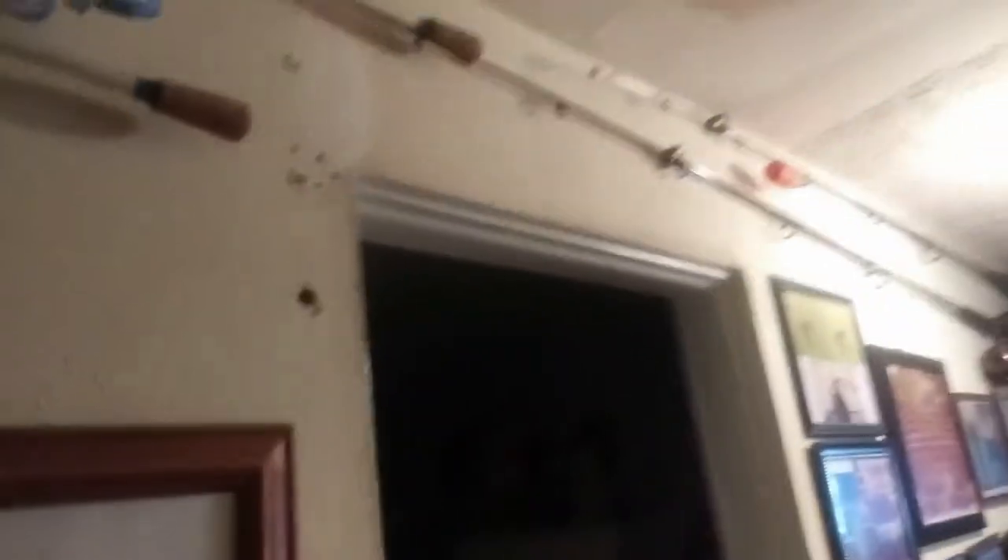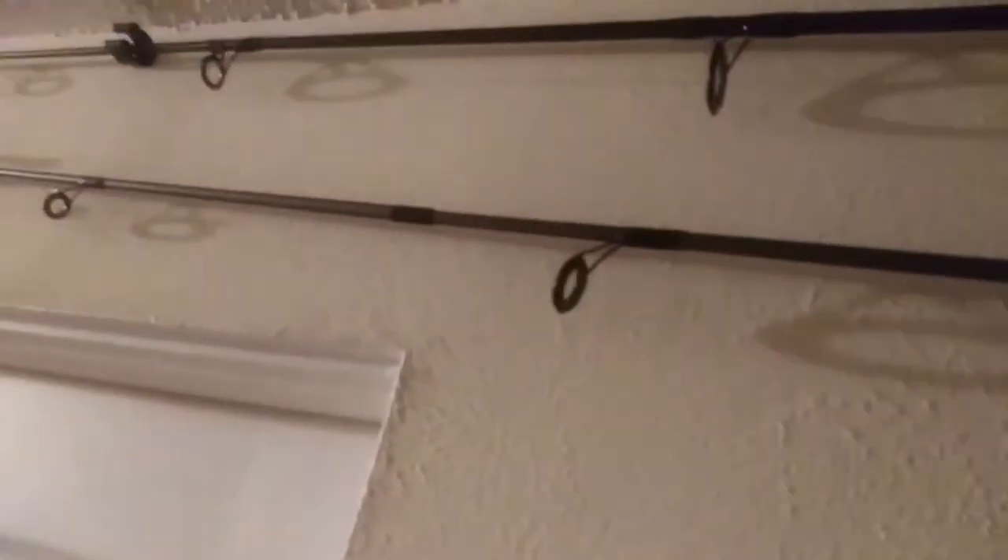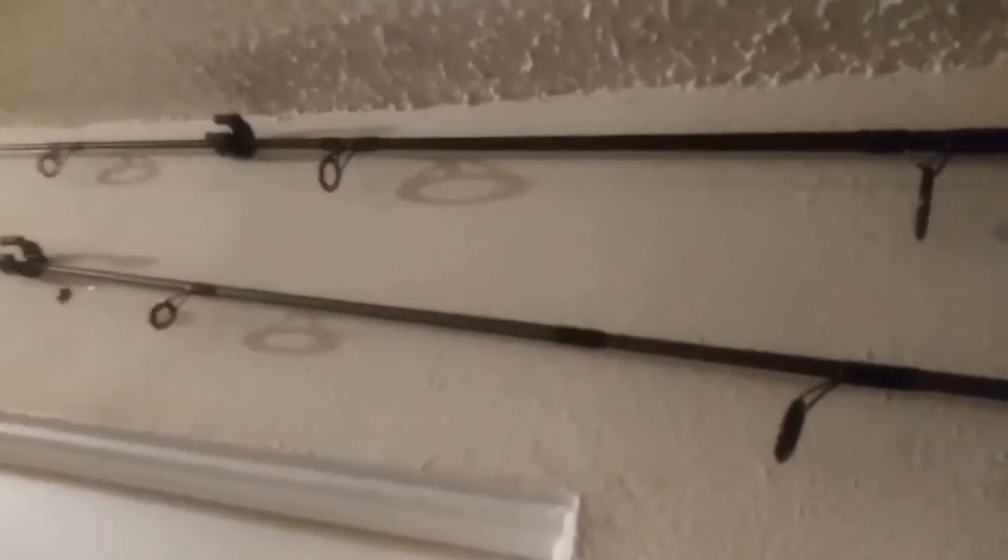I've got two more rod and reels to bring in. I'll just put one end in and then the other end up here into the little piece. So now I have a new rod and reel and I need to figure out where I'm going to put it.